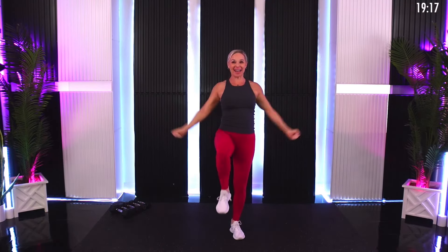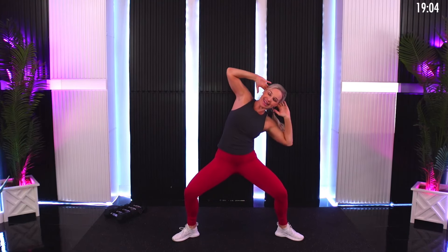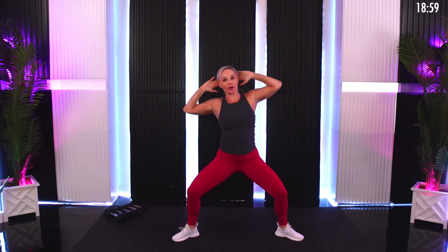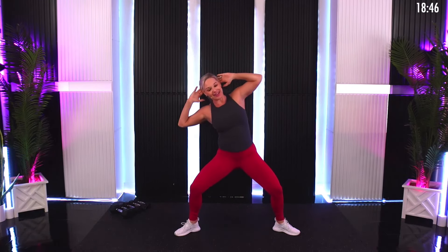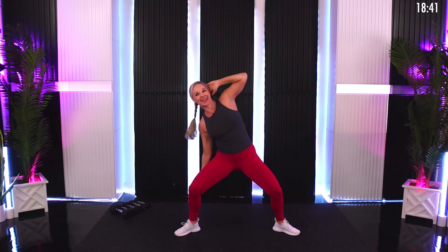Get ready — we're going to take it into a wide stance. This is still the heat up: come down into a squat, hands behind the head, and we're just going to hit some side bends, warming up a little bit through those obliques. Stay nice and deep — you're also going to get a little lower body heat up. What you're doing right now is intentionally giving me a side bend using your abs, so at no point should you feel your low back.